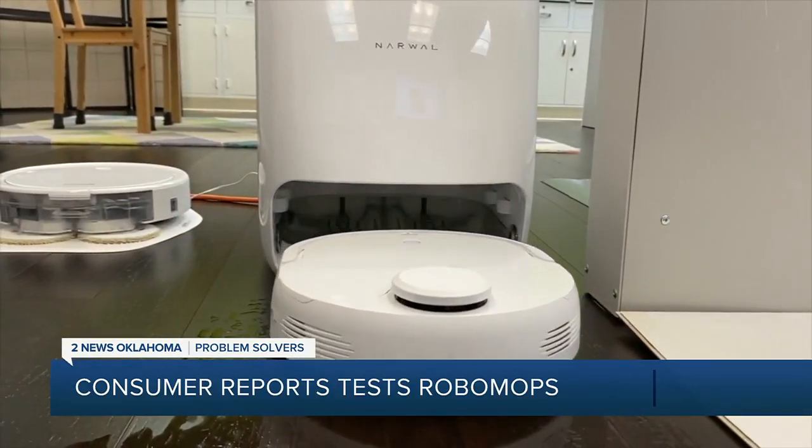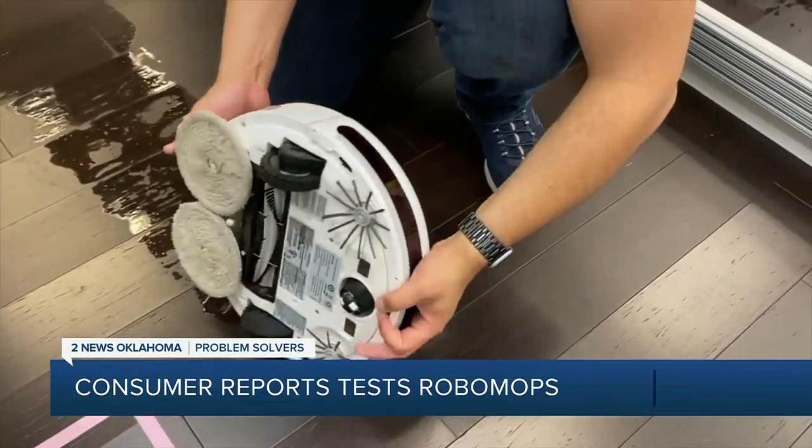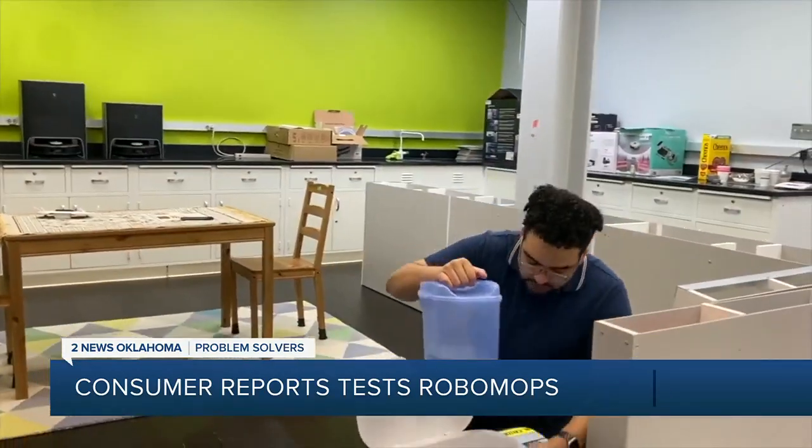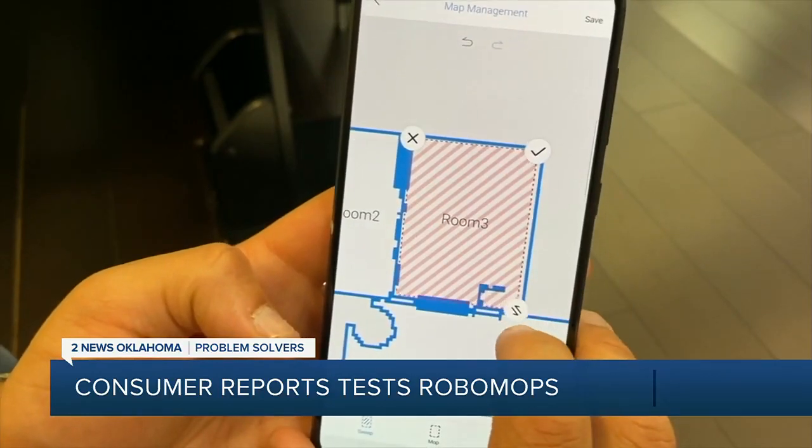It may look like a robotic vacuum, but it's actually a robotic mop. Never heard of a RoboMop? Consumer Reports' Tyler Ivester explains what they are. You have your more basic ones that you control via remote control, and then you have hybrid ones that are capable of both mopping and vacuuming. You can control these ones via an app.